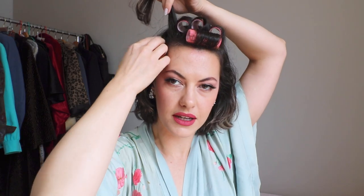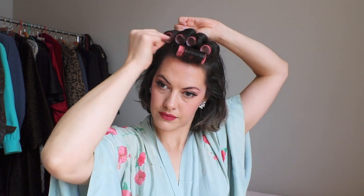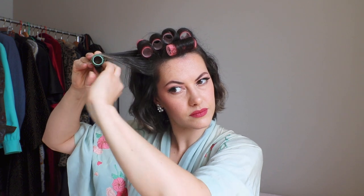This is the last bigger one I'm going to place because I'm getting towards these wispy side bits, which I like to put in the smaller curlers. I just find it frames the face better and allows me to work more with waves around my face, and it keeps the whole thing lifted. So going in with the 21mm.